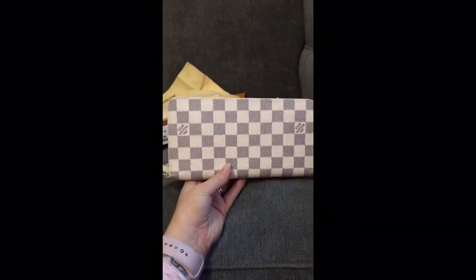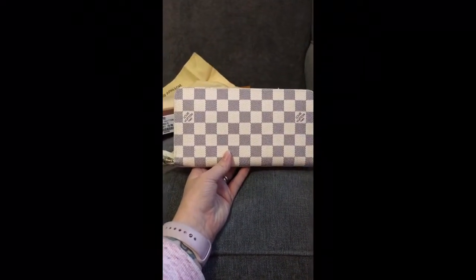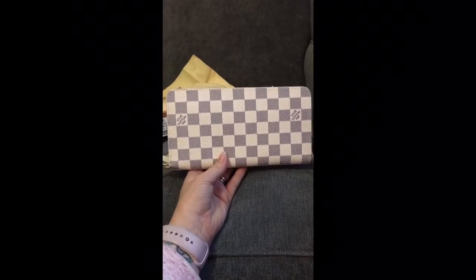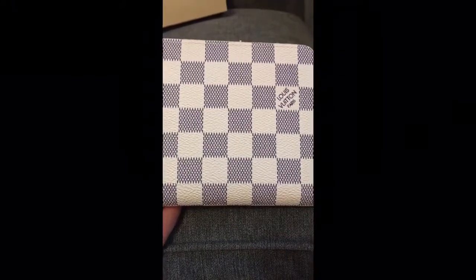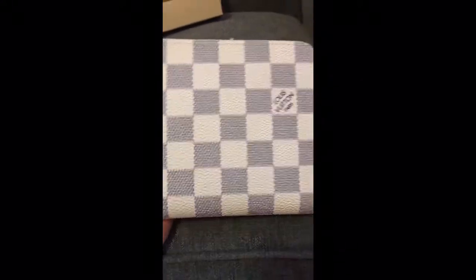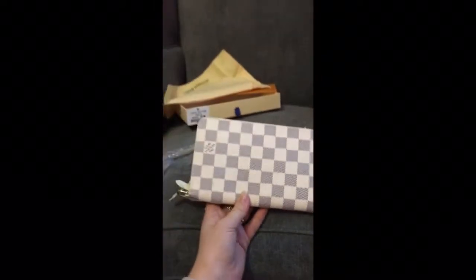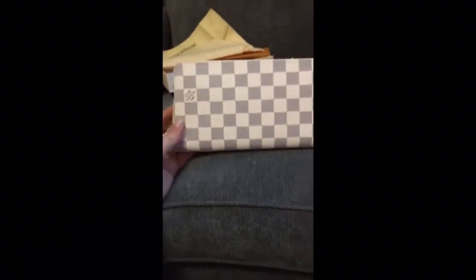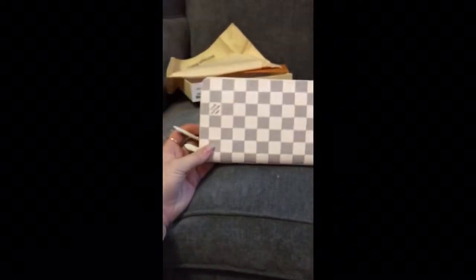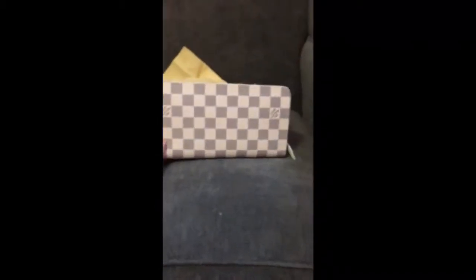I've got a Damier Azur and I've got a Damier Azur Christmas animation mini pochette coming as well, so I'm hoping I can get a full set. I'm not sure how much this is going to match, because I don't know if it's supposed to be quite that blue. I'll have to have a look at my old cobbler. But it was £29.99 — so nearly £30 for a leather wallet, that's not bad at all.